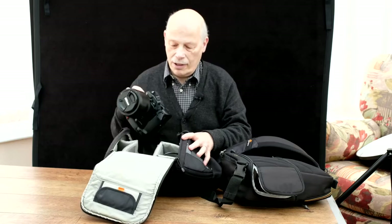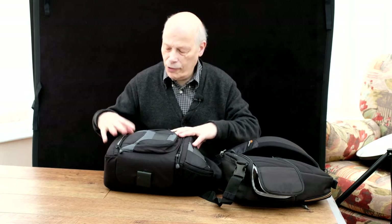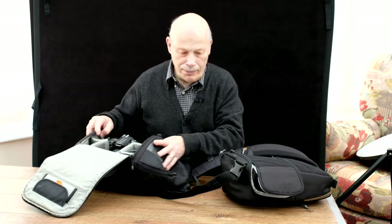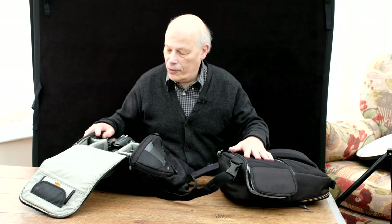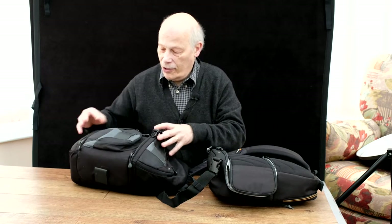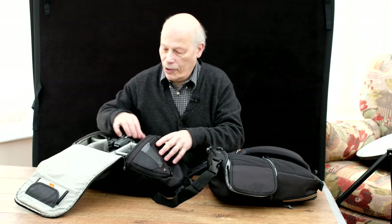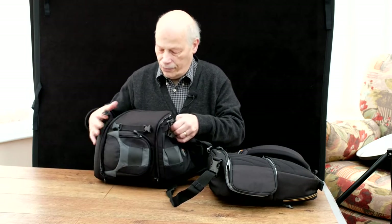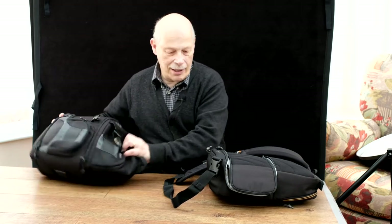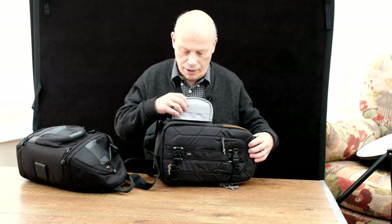You can open it fully and get the whole camera out in one fell swoop. I know it's a deeper camera and this fits in better. But I wanted something a little bit smaller, just because the camera is lighter as well. But this is perfect — open it up, grab the camera, swing it round in front of you, no problem. With the new bag, you swing it round and it doesn't open.